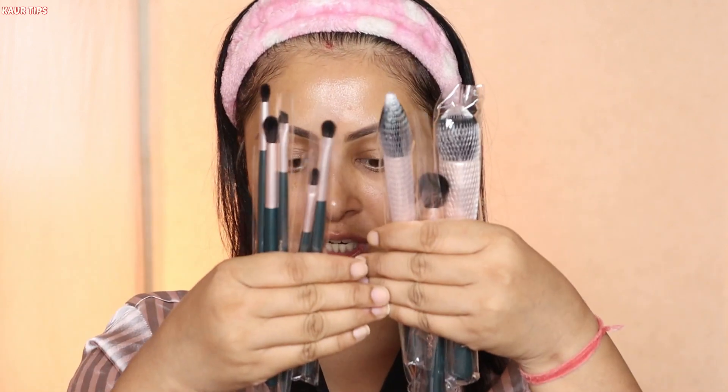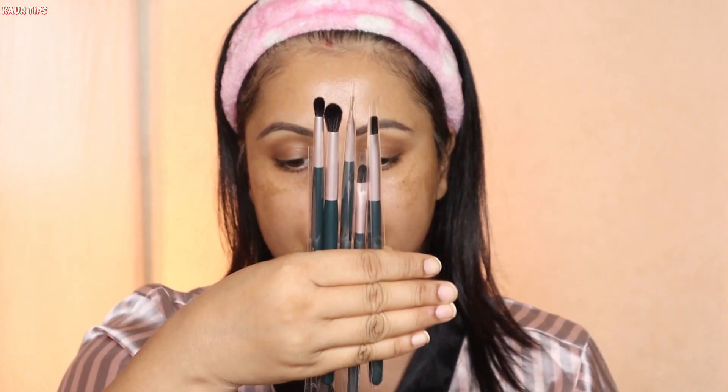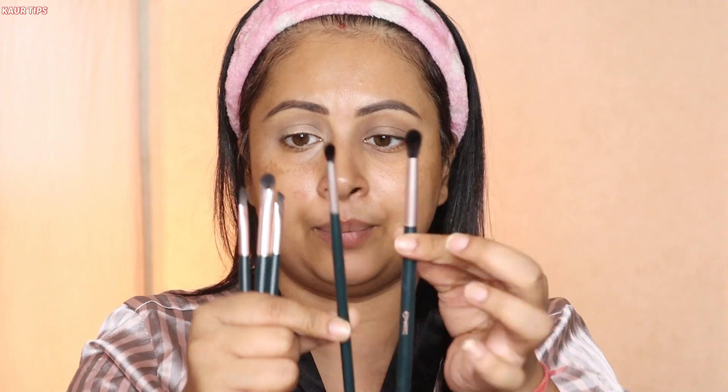I've filled in my eyebrows off camera using the Mask No Brow Pencil. Moving on to the next product: the Budget Affordable Makeup Brushes from Mask Cosmetics. There are a total of 8 brushes — 3 big brushes for the face and 5 small eye makeup brushes, including a big and small blending brush. Their size is really perfect.